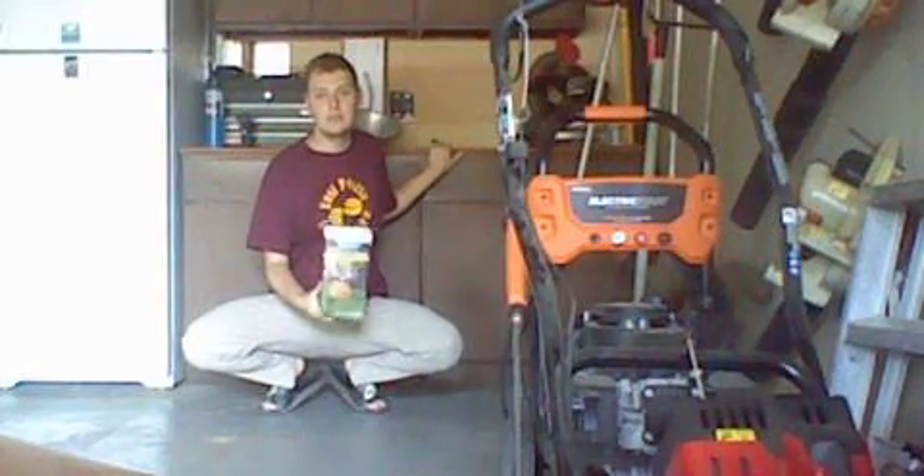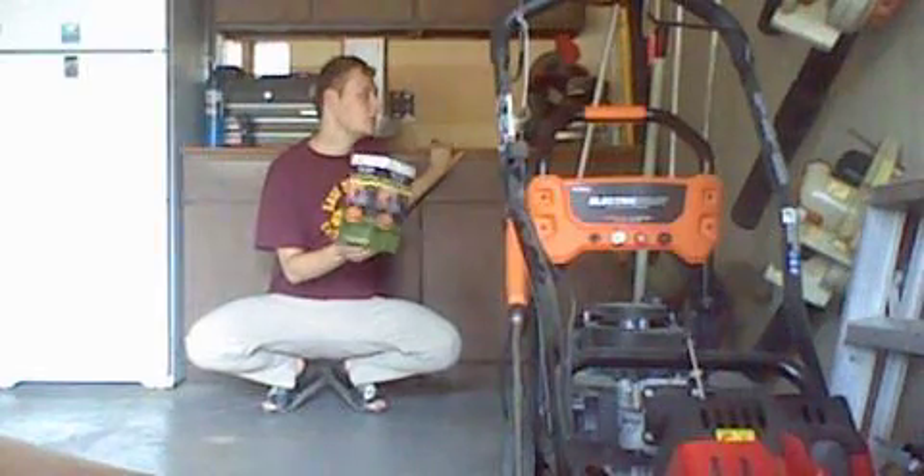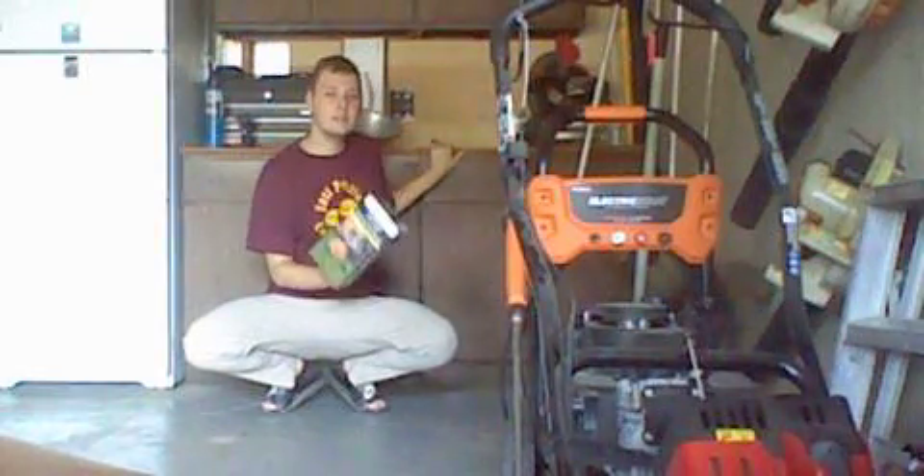You cannot believe it. I mean, if you could see how much this thing costs — look at how small this box is. It's the same size as the Christmas ones, the same thing when they do those ones.